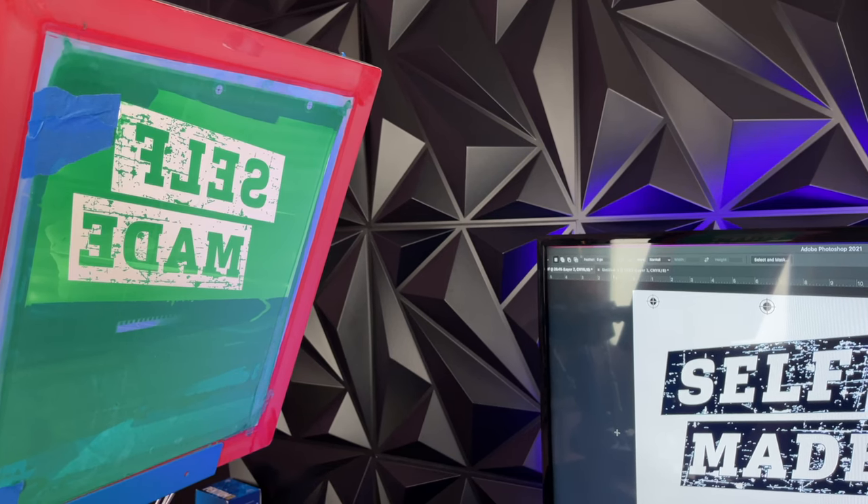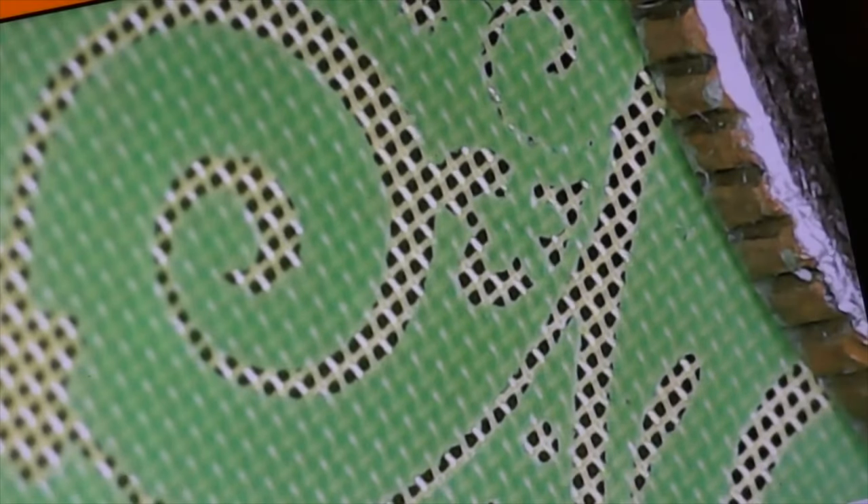A finished screen is called an exposed screen. Through a microscope, you can see the polyester mesh holds the dried emulsion. When UV light hit the emulsion it became hard. The parts not exposed to UV light — covered by the black ink — were washed out with a water hose, leaving holes in the emulsion. Through these holes we push our ink onto the t-shirt; the mesh's job is just to hold the emulsion in place.